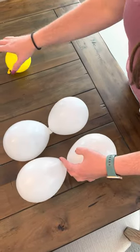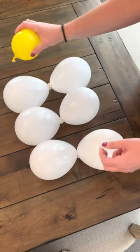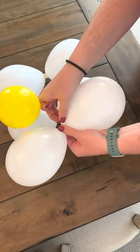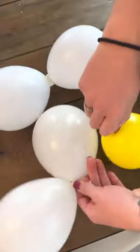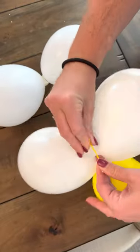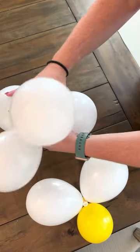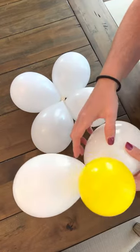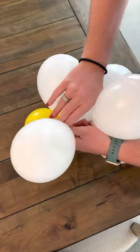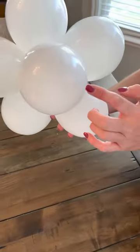To make the flowers, you're gonna have three sets of two that you have tied together. Then you're gonna take your one single — it's kind of underfilled, just so it's little. Then grab an end piece from here, take these two, and twist. It's gonna look kind of funny at first.